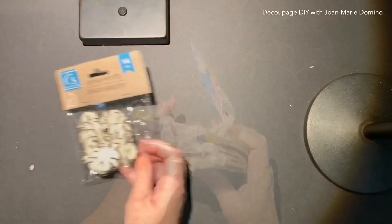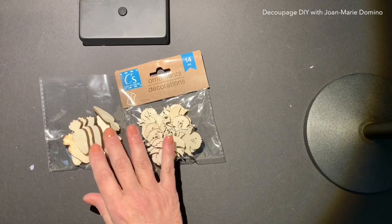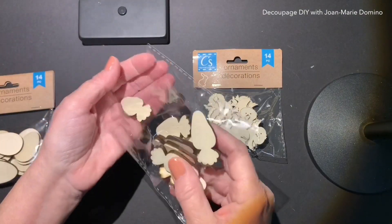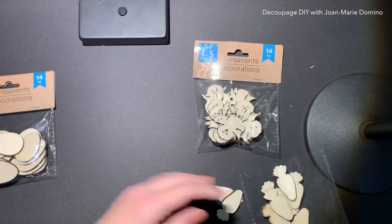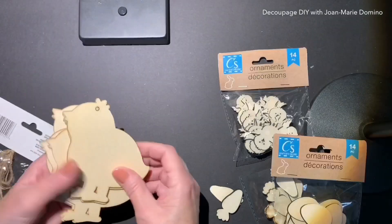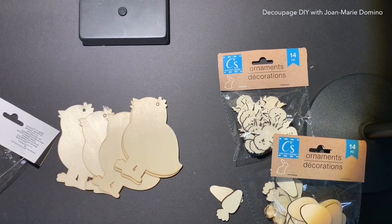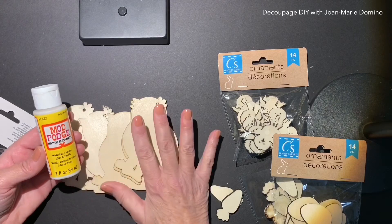I love these little wooden shapes they have now. The chick — you can flip it over and it can look in either direction. Just flip them over: looking right, looking left. Gives you options. I did get the carriage, and I have used them in projects already, so I hope you saw those videos. Of course, since it's Easter, I picked up some eggs too. While I was looking through the wood, I did pick up some of the chicks, and I did a really cute DIY using these chicks with napkins and Mod Podge.